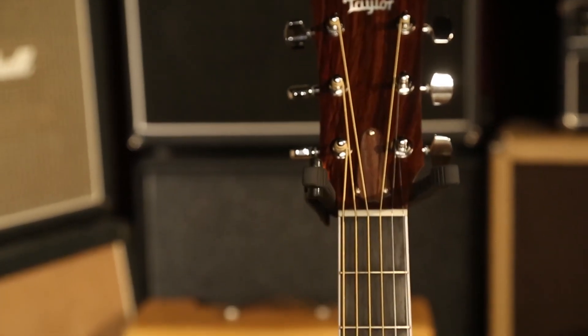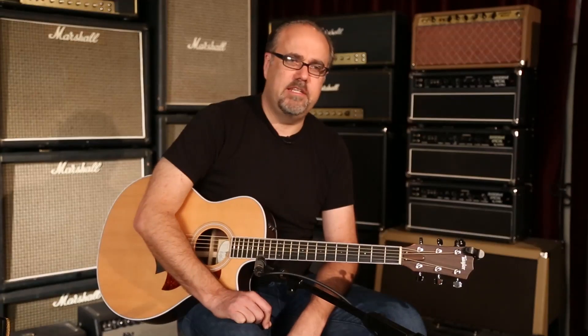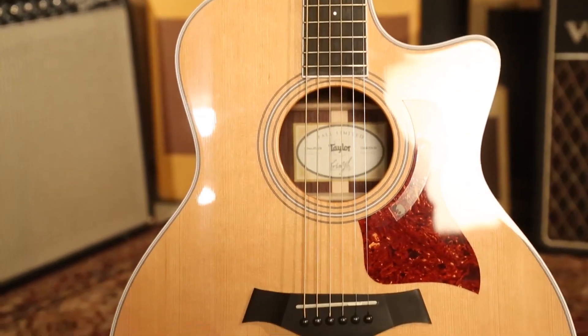It's got a Tusq nut and saddle — I like the sound of that, sounded a little crazy. Ebony bridge, and of course it has the Taylor Expression System electronics.